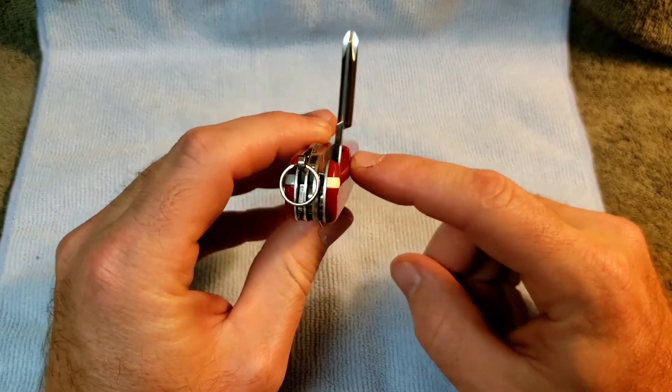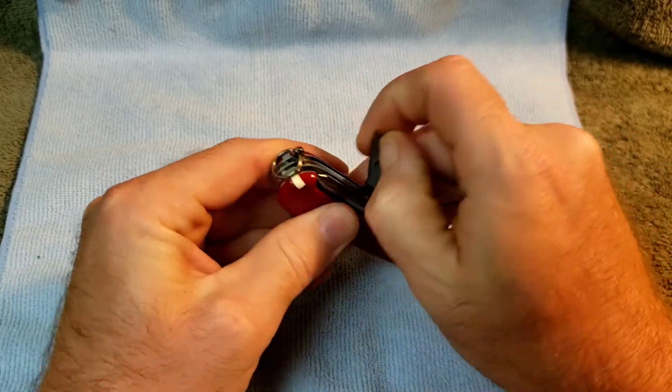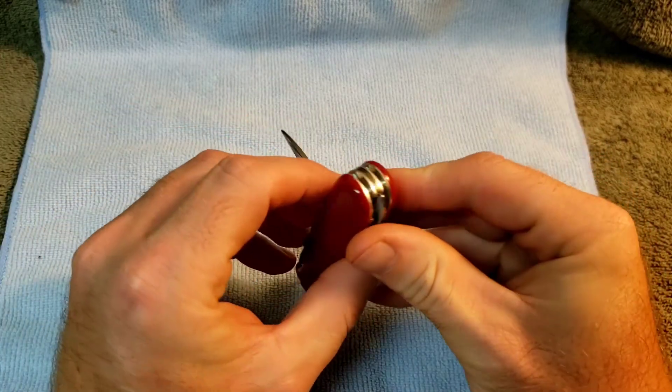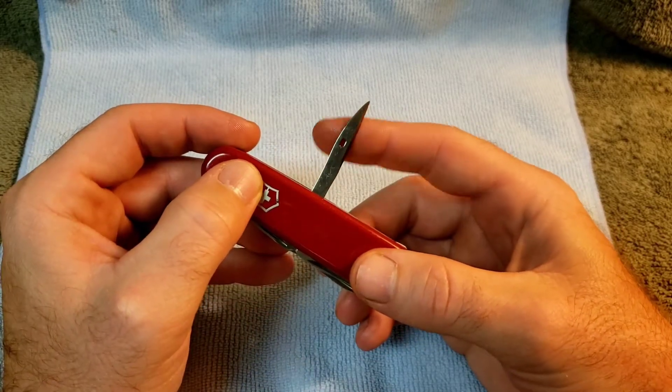We also see a spot for the pin that was out of the 91 — this one's obviously missing. We have your post-1985 reamer awl with the sharpened edge and the sewing eye.